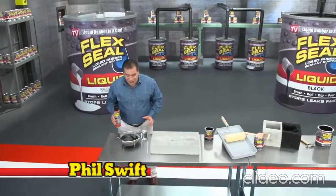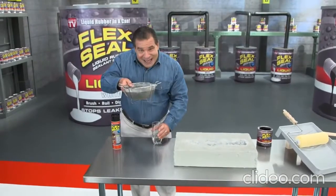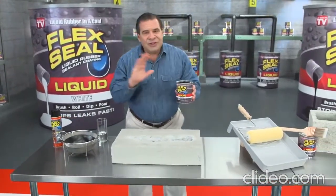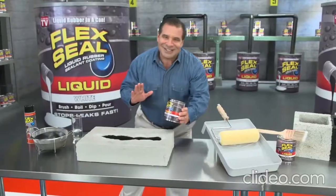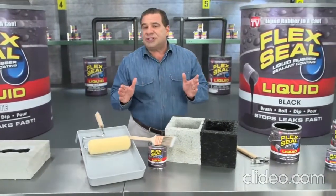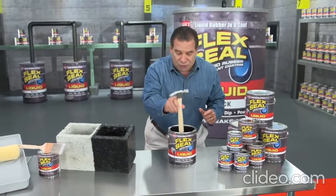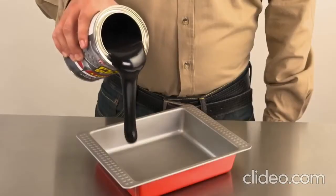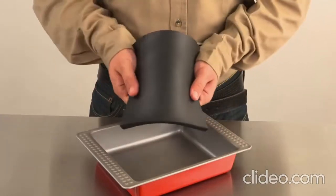Phil Swift here for Flex Seal — the easy way to coat, seal and stop leaks fast. And now there's Flex Seal Liquid: this super thick rubber that you can pour right into cracks to stop leaks. You can brush or roll on large areas for a watertight seal, or even dip all your tools for a tough, no-slip grip. Flex Seal starts out as a thick liquid and turns into a super strong, flexible rubber.